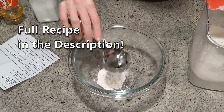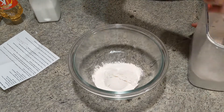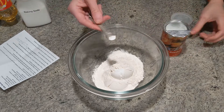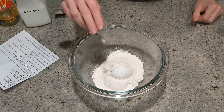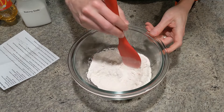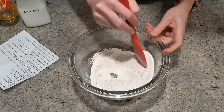We start with 1 and 1/4 cups of all-purpose flour, 1/4 teaspoon of baking soda, 1/8 teaspoon of baking powder, and 1/8 teaspoon of salt. Then we can just lightly stir that up with a spatula that we can use later when we're putting the batter in the pan. Now we're going to head over to the stove and cook up some of our wet ingredients and make a little sauce.